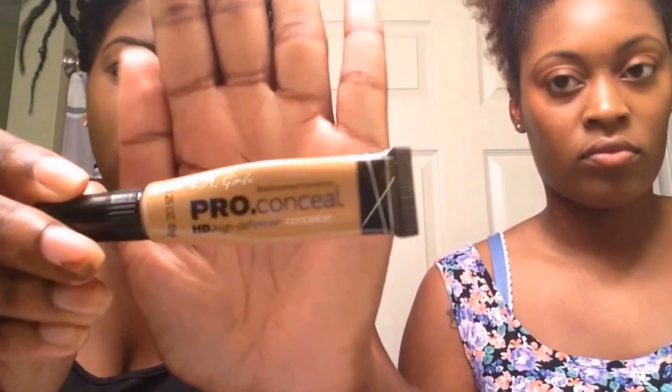And next for me is highlighting. I'm going to be using the LA Girl Pro Conceal in Fawn and the Fit Me Concealer in 30 Cafe. I think this is 30 — the number's gone on the right.